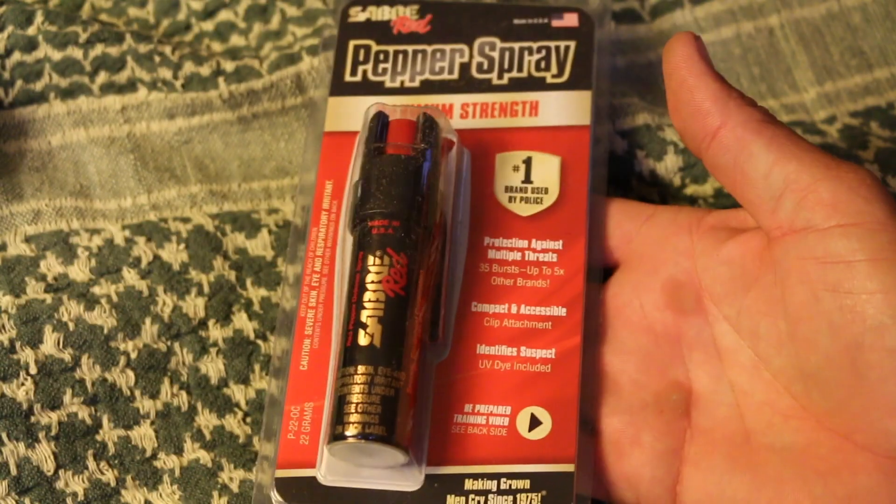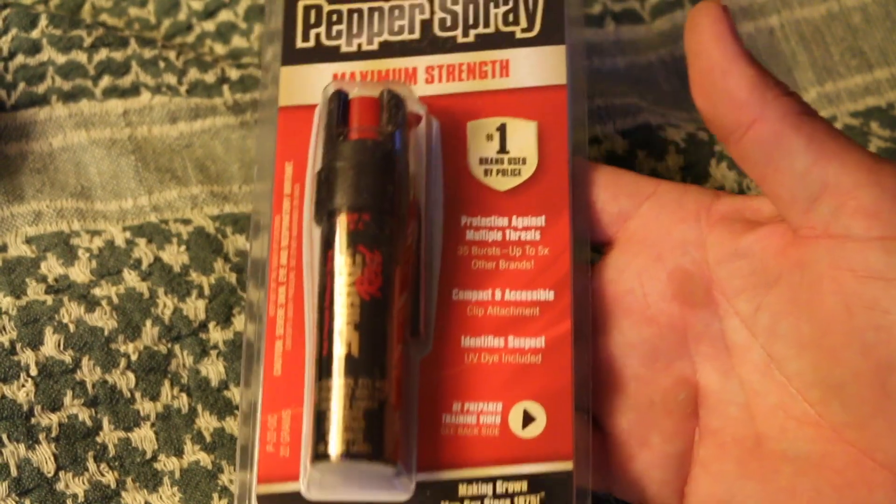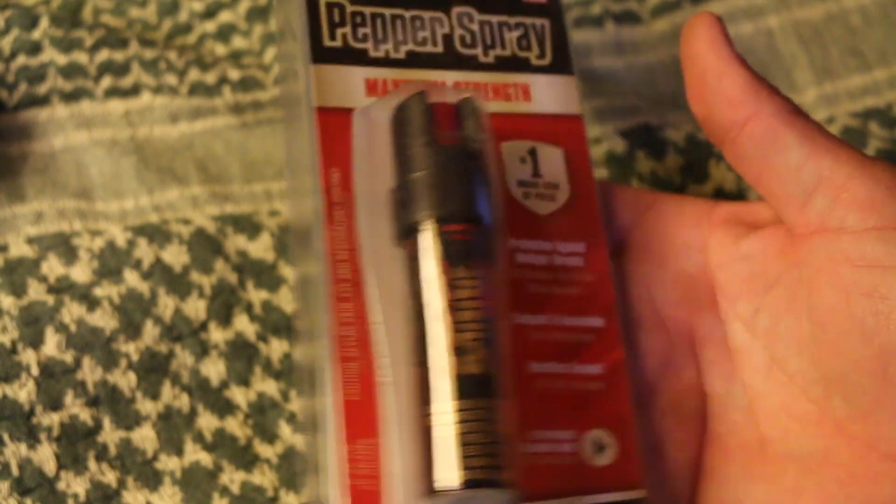Next up is this from Sabre — some pepper spray, self-defense spray. You can get 35 bursts out of one of these, and it has a UV dye included so it's going to dye an attacker. Something like this would be great for your wife, your daughter, your granddaughter. I don't have any pepper spray and I've never gone out and bought any, so it's something I'm probably going to be pretty happy to have.